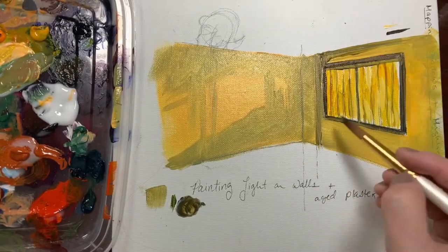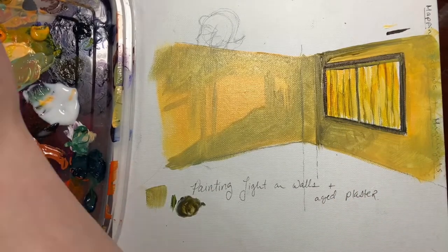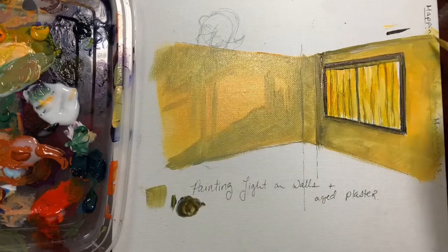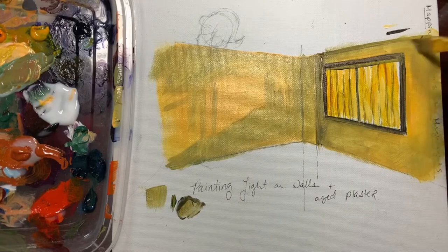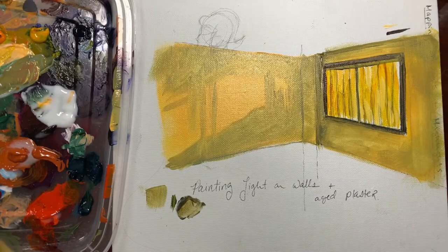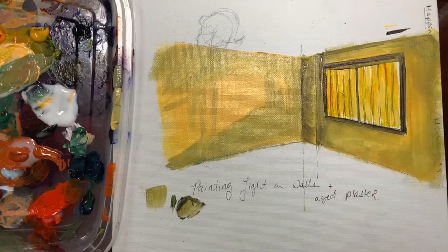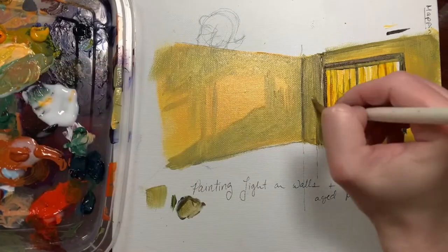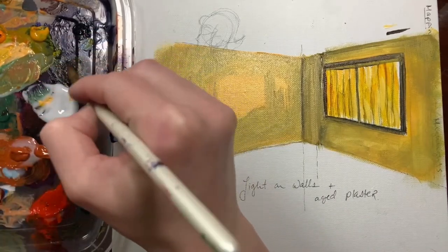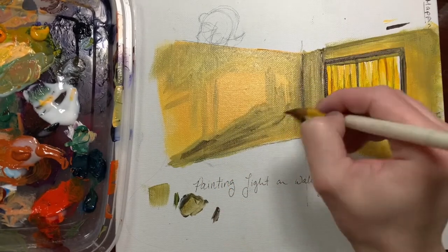Now we're going to start darkening our shadows, paying attention to how the light affects them. I'm using a cool gray-green-brown with quite a bit of medium in it to work it in. If I need to blend it in I'm using a clean brush — pinch everything out of it so it's just a little damp and you can really feather out your edges. You can lay in color and then pinch off your brush, clean it up, and feather it in.